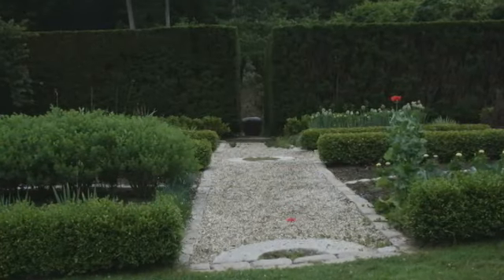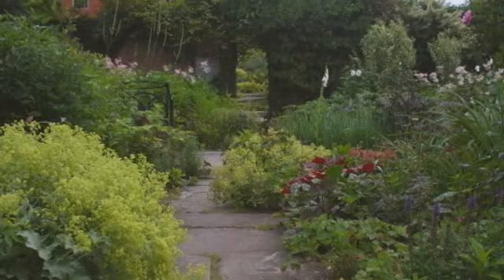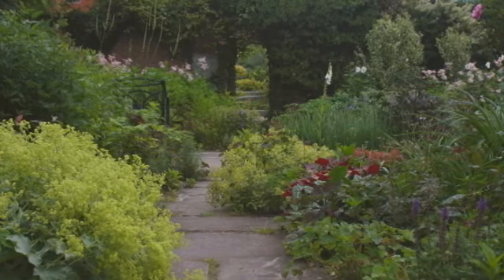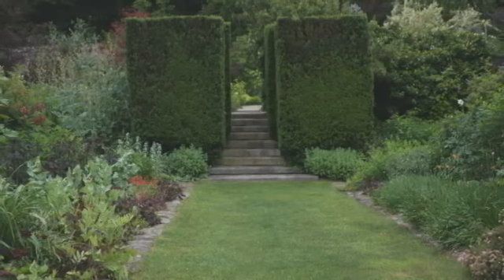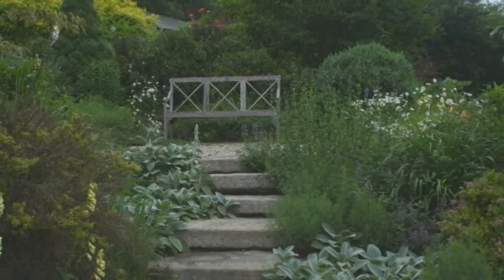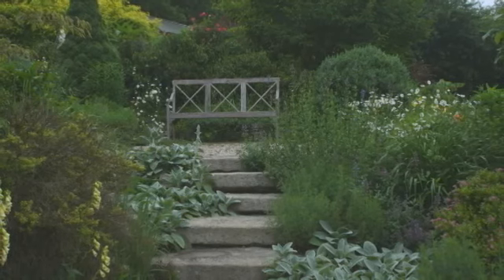I like formal structure. I like the framework that it gives for a loose planting style. My planting style, as one can see, is a bit overgrown, and the walls and the hedges and the right angles all serve to give a framework, a structure within which the plants can romp freely and look natural. Without the structure they might just look overgrown and messy.